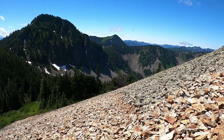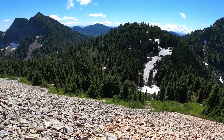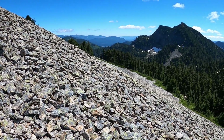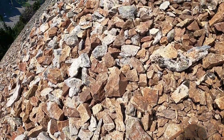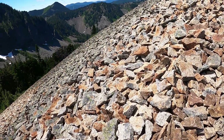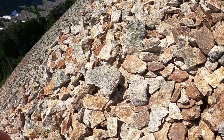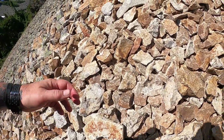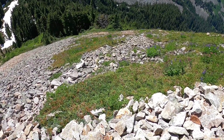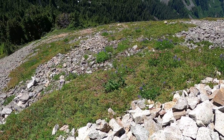I think we're nearing the top. This field we came up is incredibly steep — there's switchbacks, and it's really hard to see the trail. That gives you an idea of how steep it is. I can see orange down there — those are avalanche lilies. I can't get too close to them; I'm so tired I don't want to hike back up. I see penstemon down there, two different kinds.